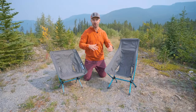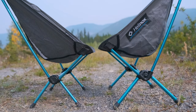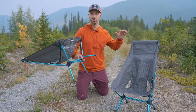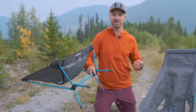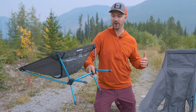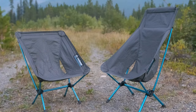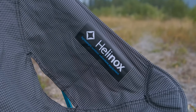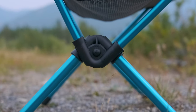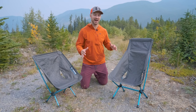Now let's talk about construction, durability, and weight capacity. Both chairs use a DAC aluminum alloy for the poles that give the chair structure, and this alloy is proprietary to Helinox — you're not going to see it in any other chairs. Helinox advertises that the alloy used in their poles is more resistant towards stress cracking compared to other poles. The seats are made with 100 denier polyester reinforced with Kevlar — all those white lines are Kevlar reinforcements. The hubs are made with nylon 66, which is a fiber reinforced nylon. The weight capacity for both chairs is advertised at 265 pounds.